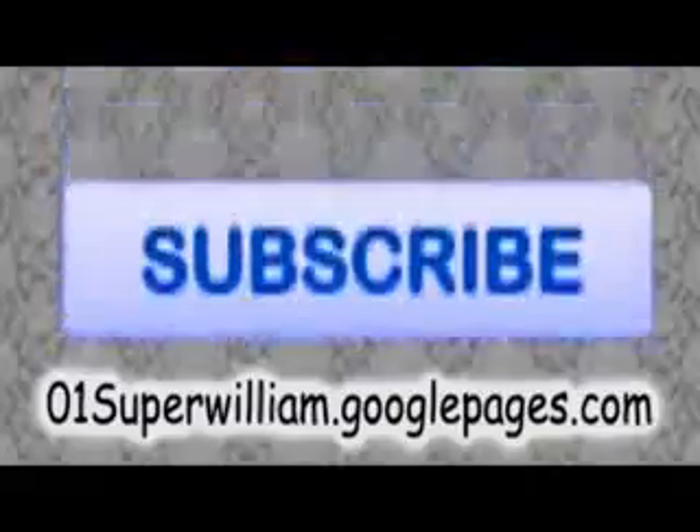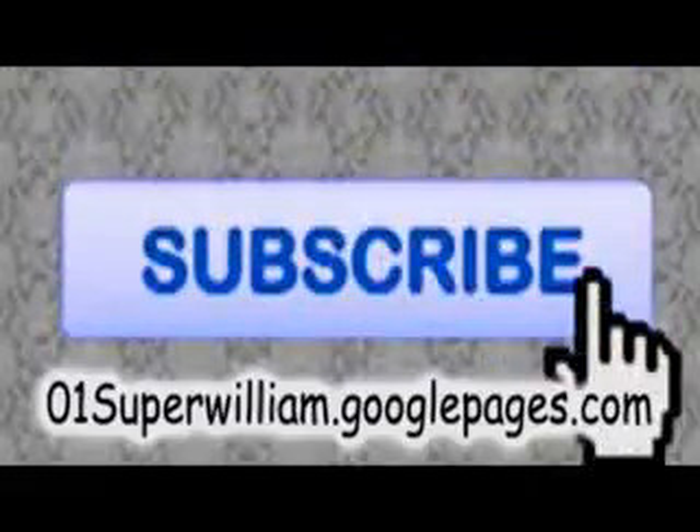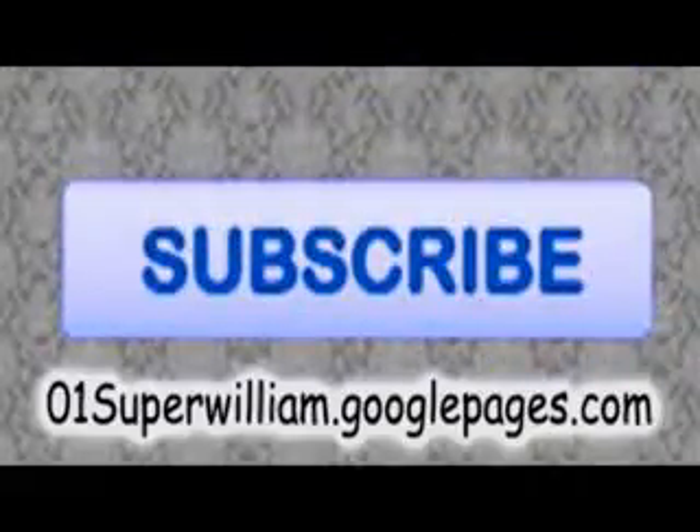Okay, thanks for watching. To support my tutorial videos, please comment, rate, and subscribe. Thanks.